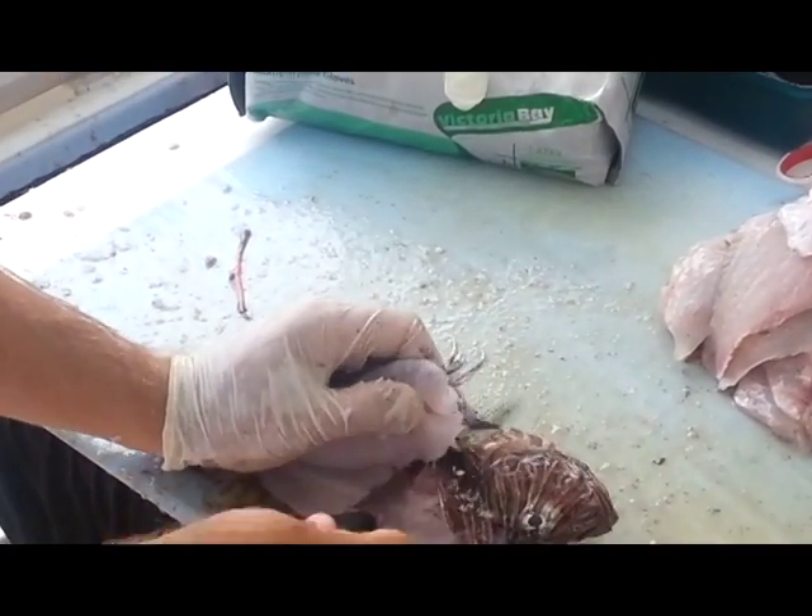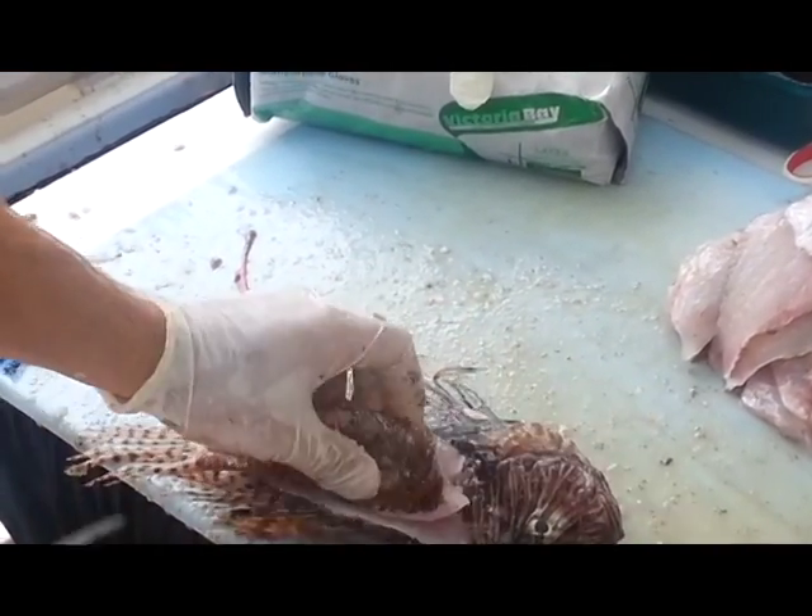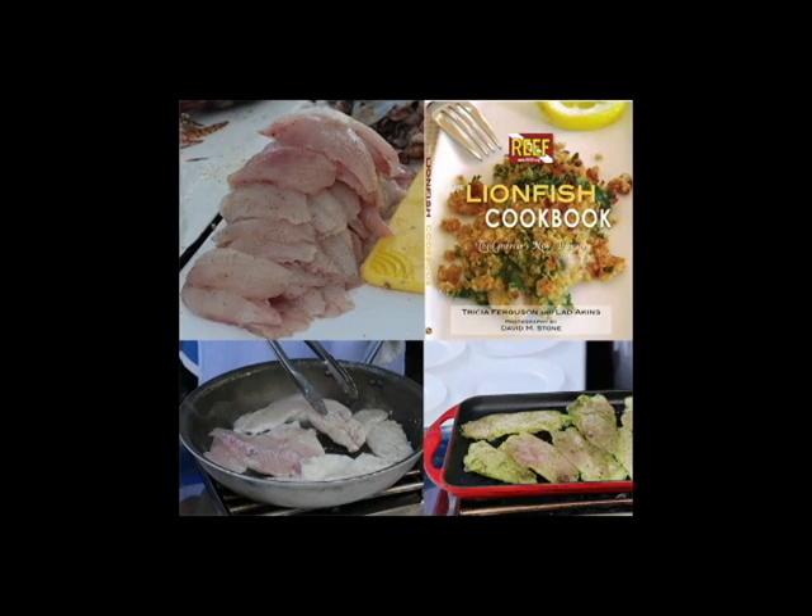These two fillets can then be cooked up in a variety of ways. The flesh does not have a fishy flavor, but is rather light, flaky, and appetizing.